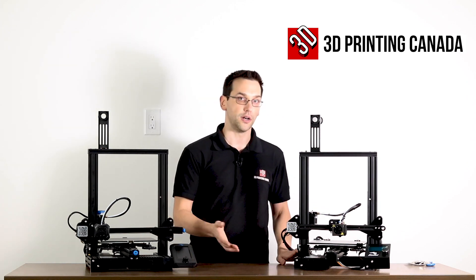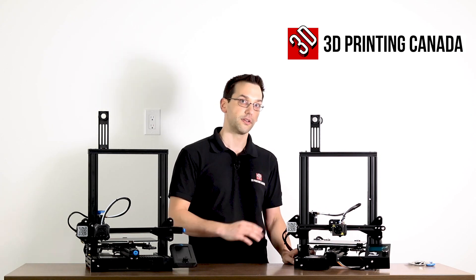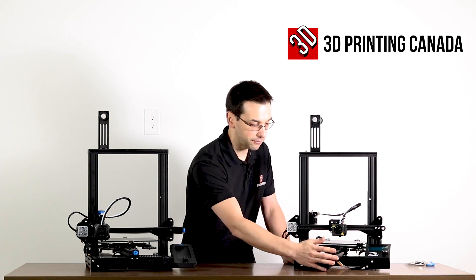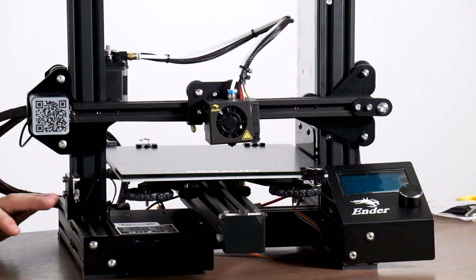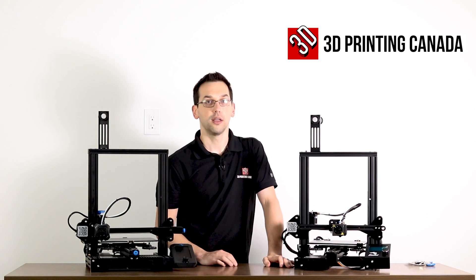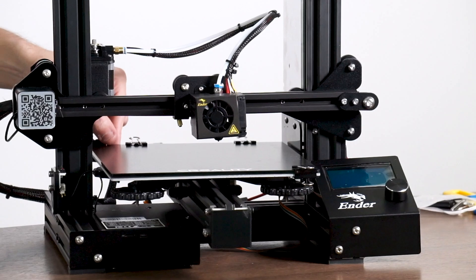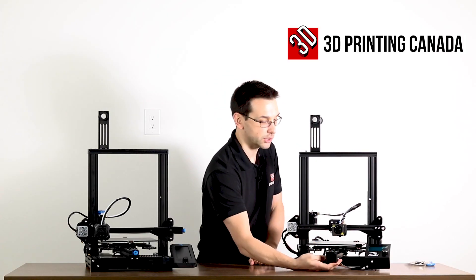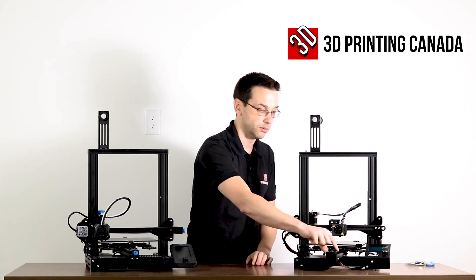The Ender-3 Pro is obviously not the original first version of the Ender-3 — there are some significant differences, primarily around the Y-axis. Starting at the front, on the Ender-3 Pro we have a 40-40 Y-axis, which is upgraded from the 40-20 that was on the original Ender-3, providing better stability for the heated bed which rolls along that. On the front of that we have the belt tensioner mechanism, which is two bolts on the side and then you have to pull it by hand and tighten the bolts to tension the belt.